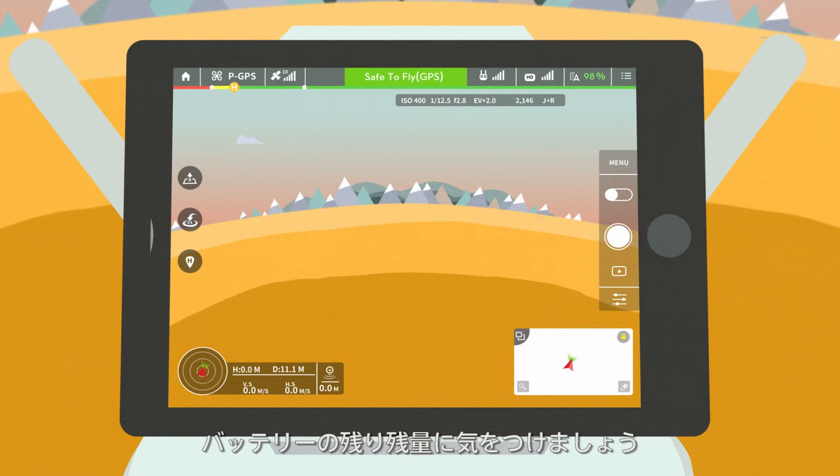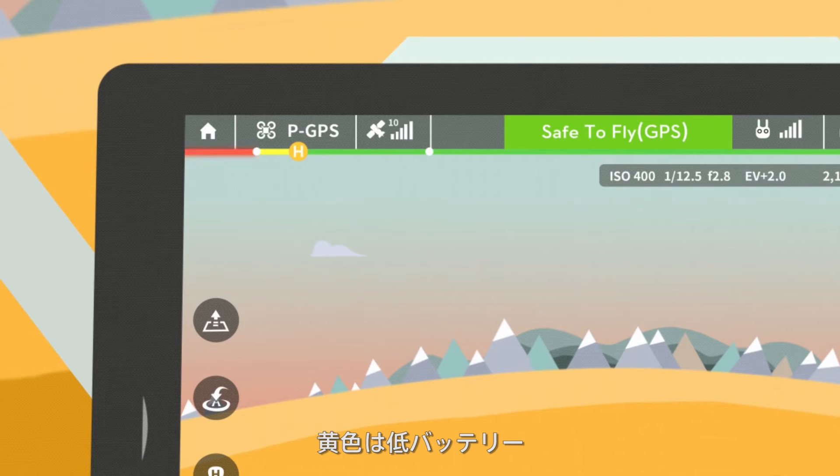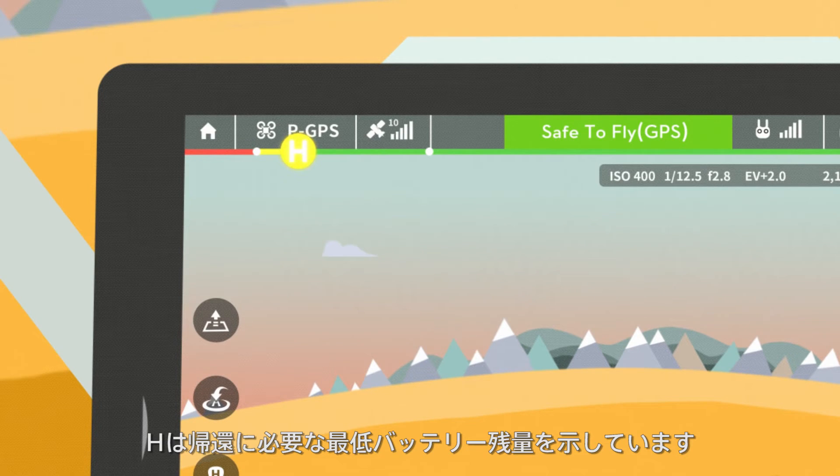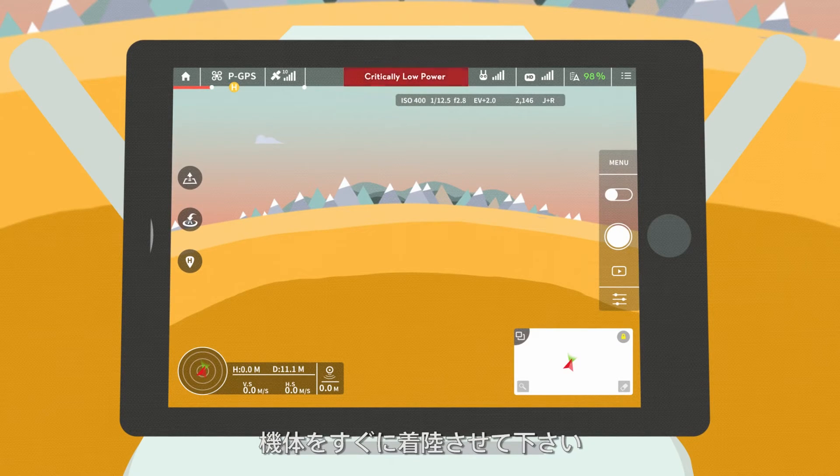Be aware of the battery gauge in the camera interface. The red section indicates severe low battery. The yellow section indicates low battery. The H point indicates the lowest battery level required for RTH. When the battery gauge reaches the red section, please land the aircraft as soon as possible.